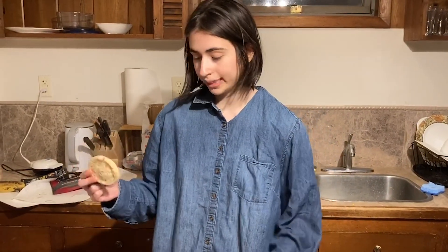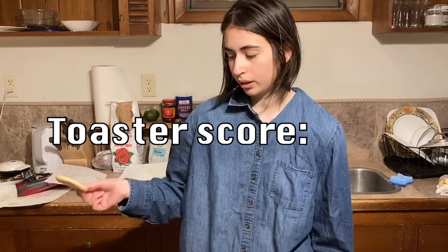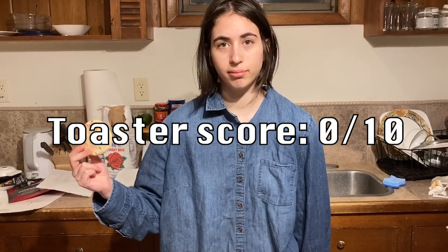After using the toaster method, it appears that our cookie is still cold. The toaster usually works well, so I'm shocked. Due to this, I'm going to give the toaster method zero out of ten.